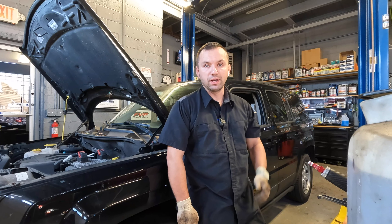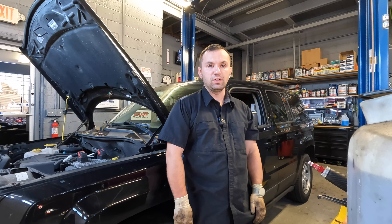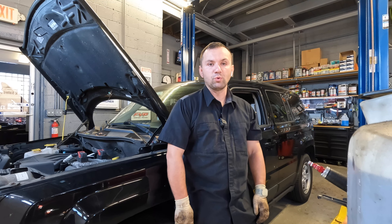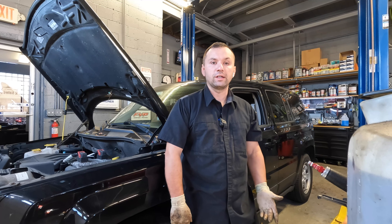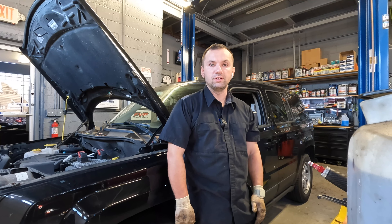Hey guys, welcome back to the channel. Behind me I got a 2015 Jeep Patriot. This thing has around 60,000 miles on it, and the customer complained that he went out this morning to turn on the heater to get some warm air inside the car, and it was not working — it was just stuck in air conditioning mode. I went ahead and took a look at it, and we've diagnosed it to be a blend door actuator failure.